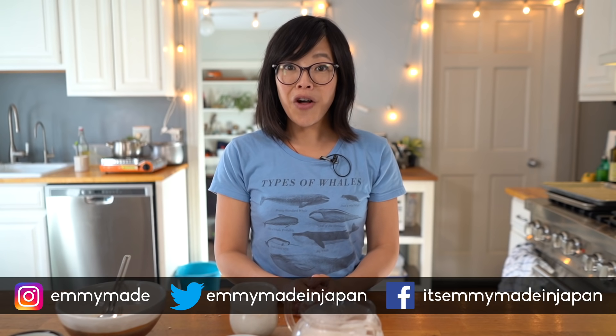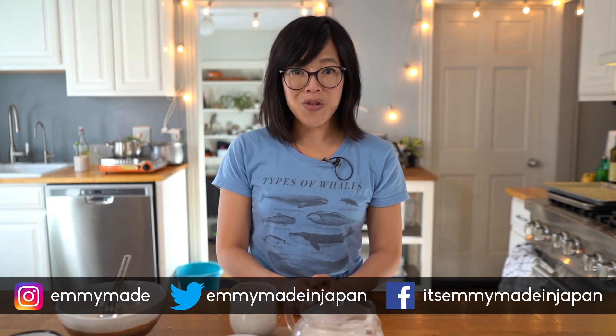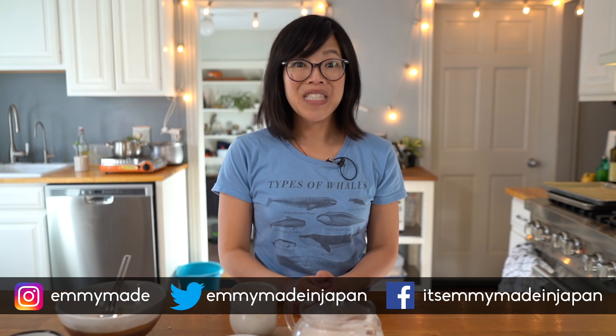Alrighty, so there you have it — Tibetan butter tea with Tsampa. Thank you guys so much for watching. I hope you enjoyed that one and learned something. Please share this video with your friends, follow me on social media, like this video, subscribe, and I shall see you in the next one. Toodaloo, take care, bye!